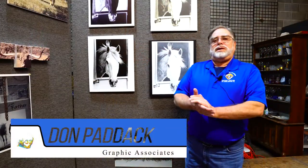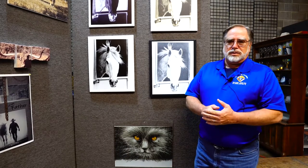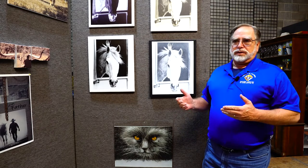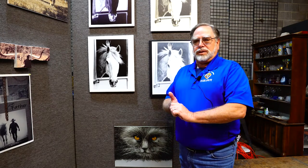My name is Don Patek. I'm here in Dallas, Texas with Graphic Associates, and we are a Zante dealer. We sell the supplies and the equipment, and what I'm going to take you through is a couple of things that we've done to find out what the X33 can actually do printing UV ink on different substrates.